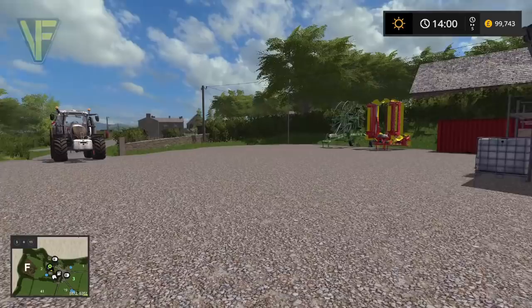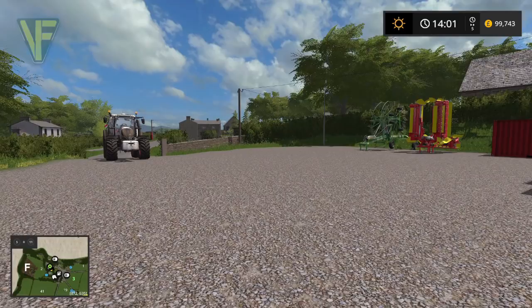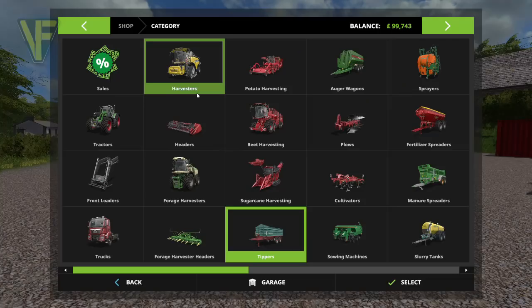Hello and welcome along. Today we are back on Gwenthoor and we are in a position now where we can do our first Silent Harvest. The thing we don't have of course is a Silent Harvest or trailer, so the first thing we're going to do today is purchase those.